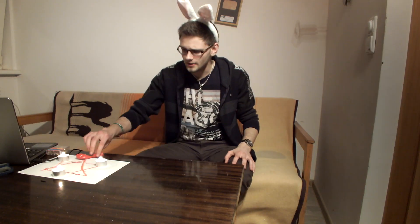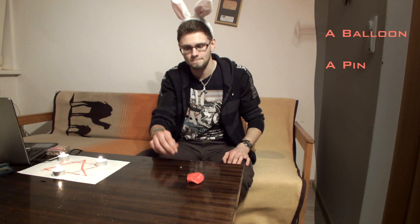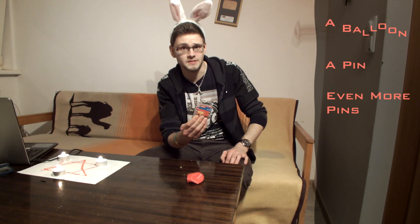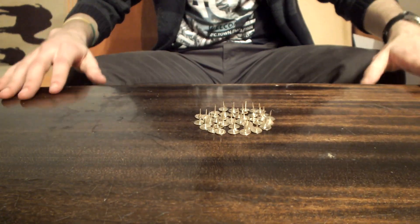For this experiment you're going to need a balloon, a pin, and even more pins. First, take the balloon and fill it with air. What will happen when you touch the pin to the balloon? Let's find out — that's what happens.